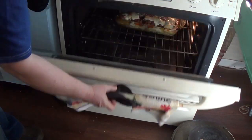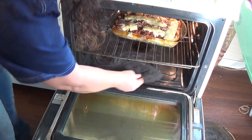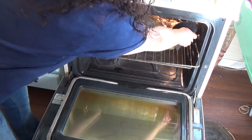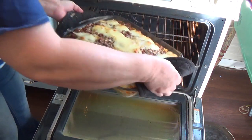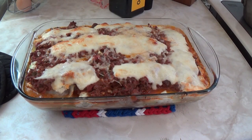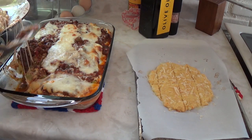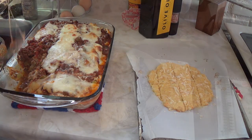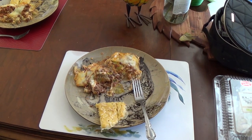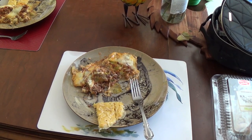The buzzer went off — let's see what we got here. So that looks delicious, looks really good. This is the end of our keto lasagna and keto garlic bread.